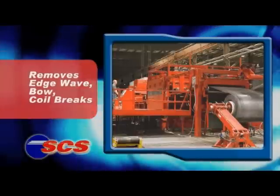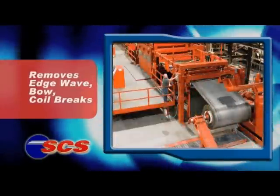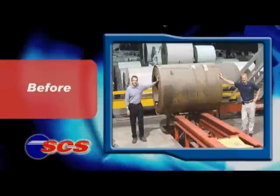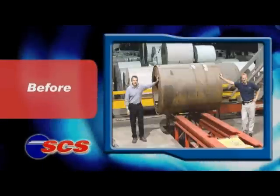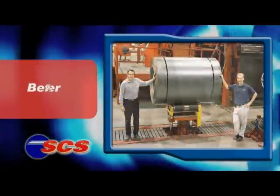When producing SCS in coil form, the material is tension leveled to also reduce edge wave, bow, even coil breaks. So you get the benefit of improved shape and the amazing SCS surface for entire coils of material.